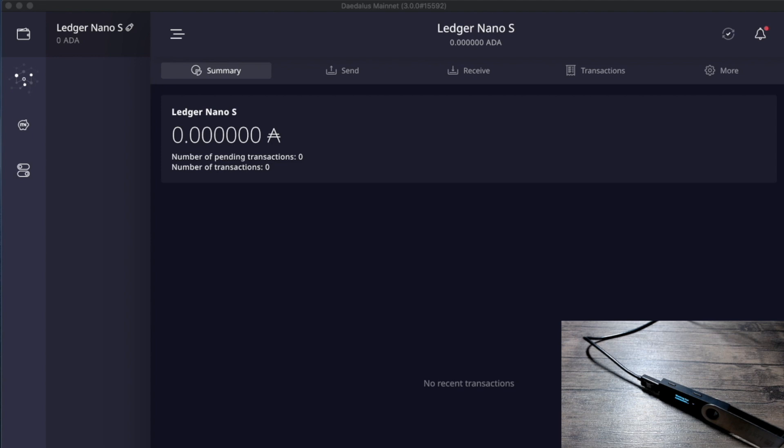This is a brand new device so there is no ADA currently on the wallet. The next thing to do is send ADA to the hardware wallet. A common question I receive is: will you have to re-delegate your ADA if you're currently using Daedalus or Yoroi? It comes down to the staking key. If you're using a Ledger or Trezor on Yoroi or ADA Lite, your staking key has already been registered with that wallet — we'll go through that entire process here.